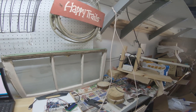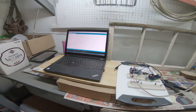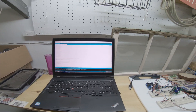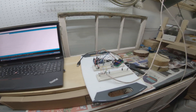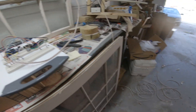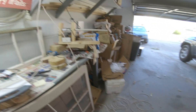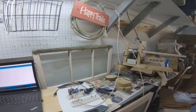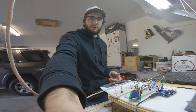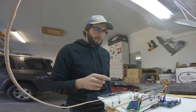Our Cat5 is coming in and it's terminated. We've got our code here. We'll click on the serial monitor in a minute and we'll see what this wind indicator reads. I've got a little over 100 feet of Cat5 cable. I'm a little concerned about the voltage, but I guess we'll know pretty quickly. Anyway, we'll fire it up and see what it does.